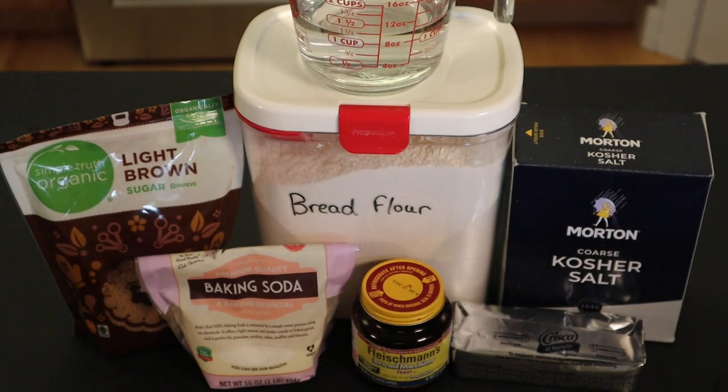For the ingredients you'll need baking soda or lye for the dipping solution — I'm using baking soda. For the simple dough you'll need yeast, brown sugar, bread flour, salt, shortening, and water.